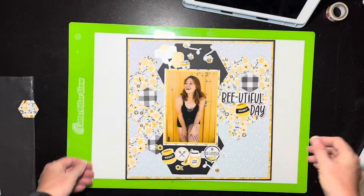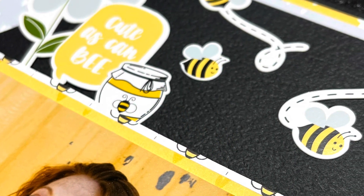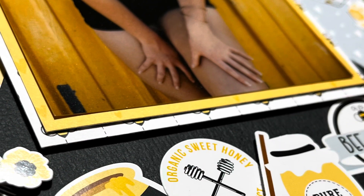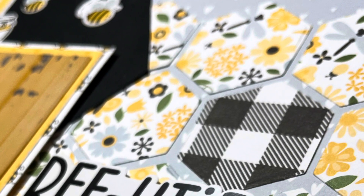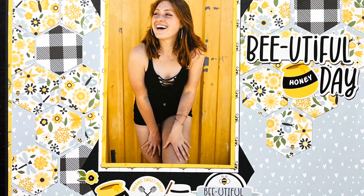This turned out adorable — I think it's a great Day 1! Thank you so much for the sketch. I'm so excited for the next month — I've got my whole box of layouts over here. Don't forget, Sundays there's a Crafternoon Scrapping, plus a Monday hop and a Friday hop, all the good things. We'll see you next time, bye!